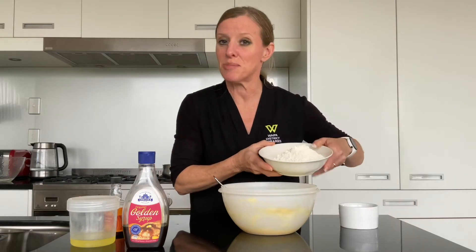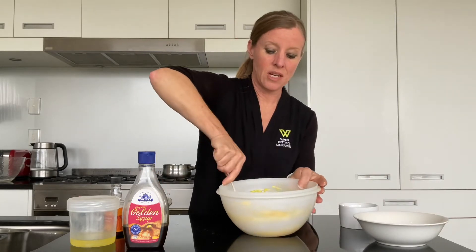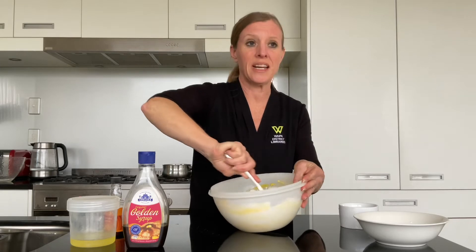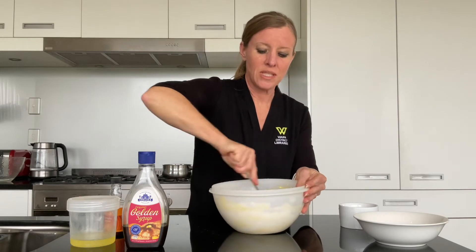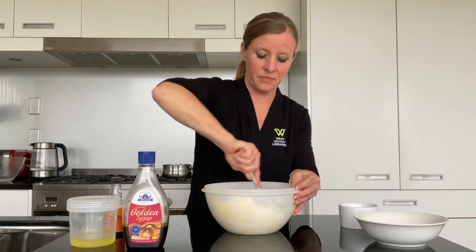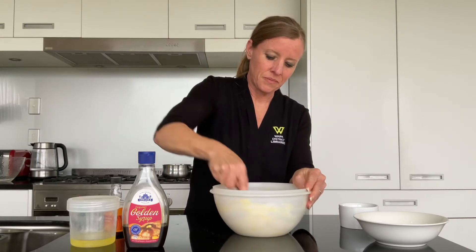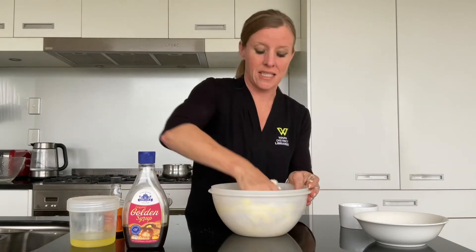One and a half cups of self-raising flour goes in now. Start slowly to combine just so your flour doesn't go everywhere — nothing worse than flour all over your clothes, particularly when you're wearing black. So this will start to come together a bit like a pastry, and of course we're going to get our hands stuck in as well.